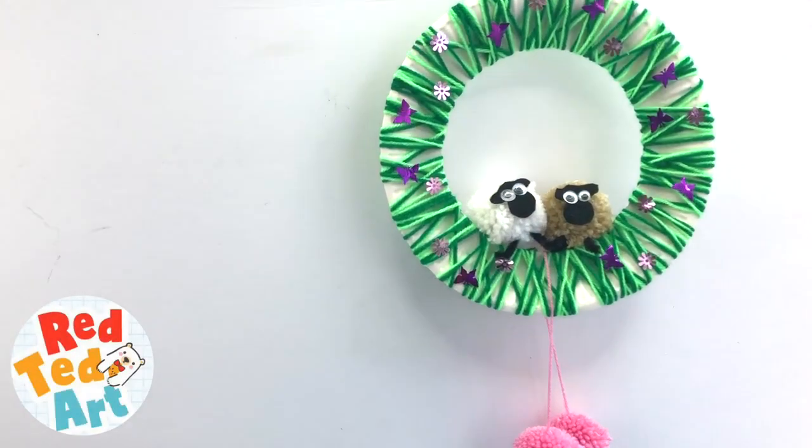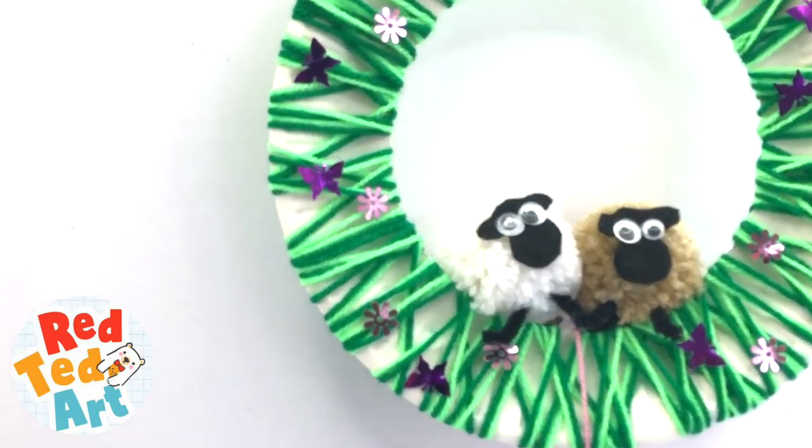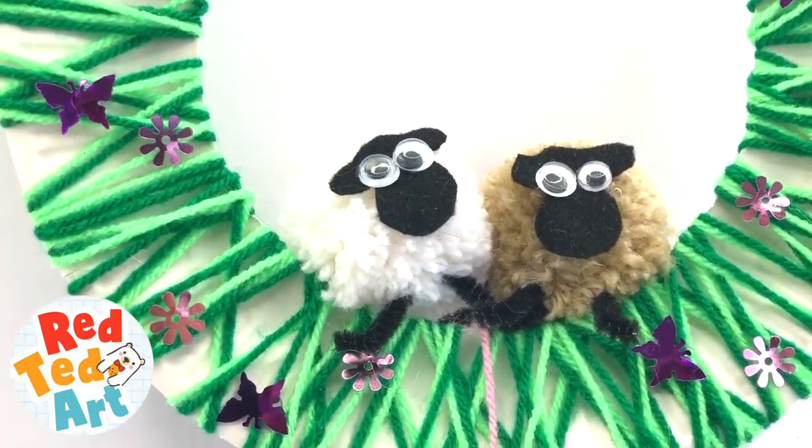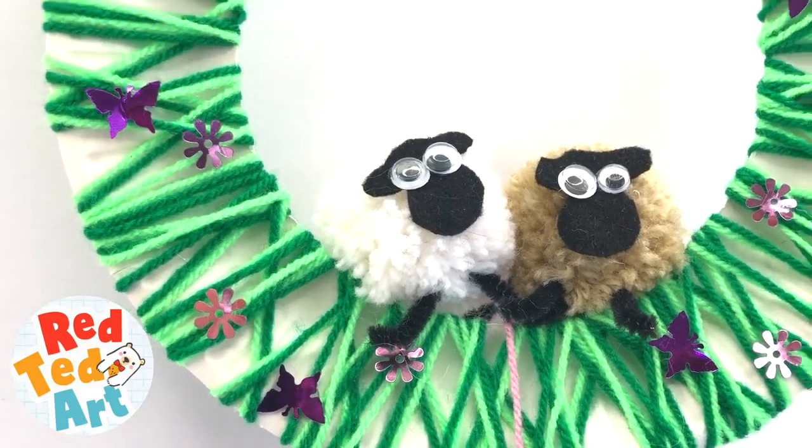Hello, welcome back to Red A Teared Art. We'll be making this super cute and easy pom-pom sheep wreath today. Let's take a look and see how it's made.